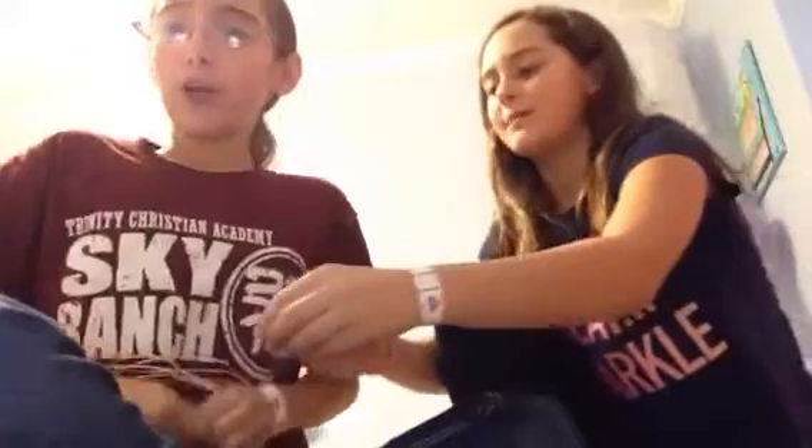Oh my gosh, that was so funny you guys. I still don't have my voice back but whatever. Hello everybody! No no no, not all of it — I was gonna do the rest! I'm Spongebob! So that was the helium challenge. It kind of stays in you for a while.